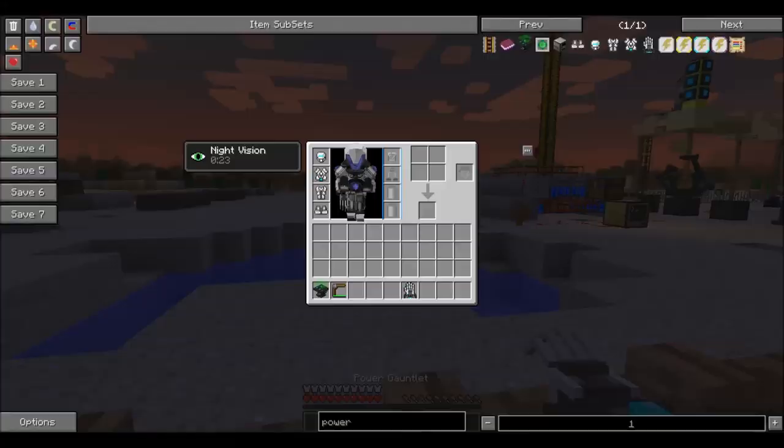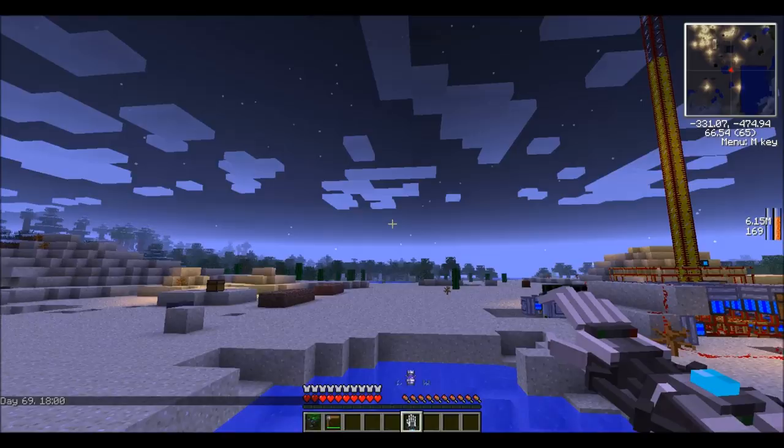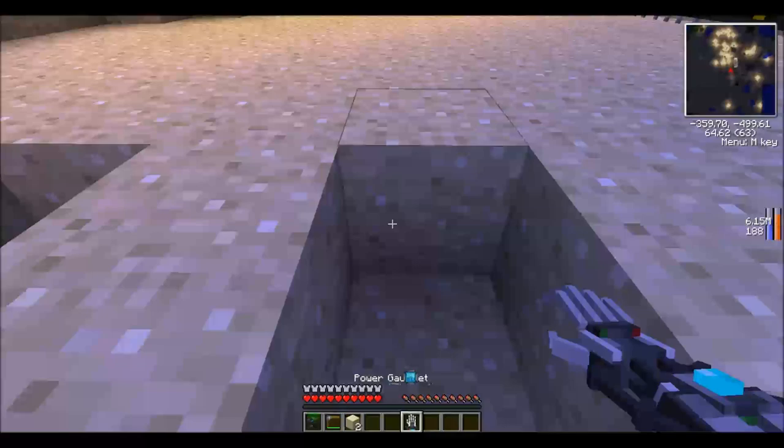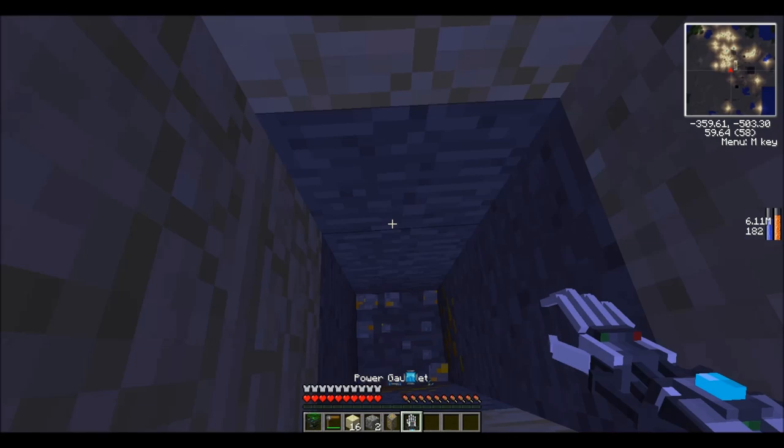I've set the time to midnight so a few mobs will spawn and we can test out some of this cool stuff. There's also a super fast shovel and a super fast pickaxe — this is seriously one of the best things about the new Techit.